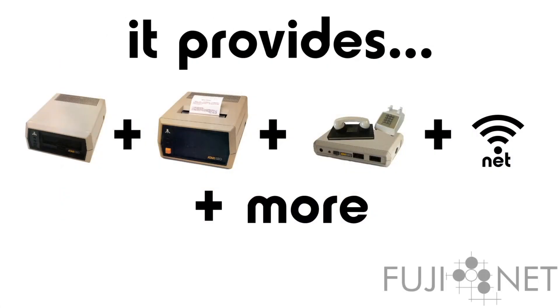Firstly, it provides a virtual disk emulation that allows you to read and write disk images, both from the local SD card slot and over the network to either local or remote resources.